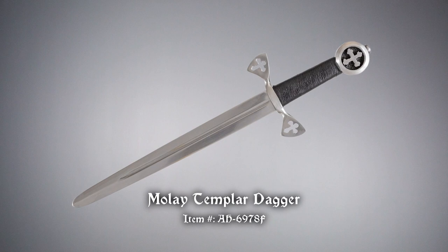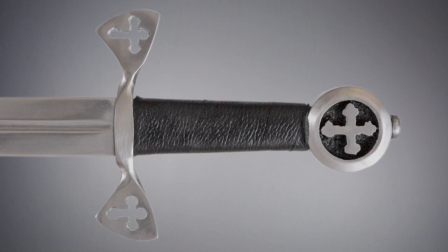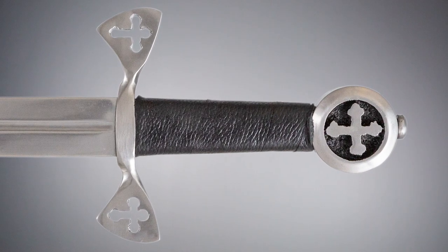The Knights Templar dagger has a blunt high carbon steel blade. Its deep set fuller lightens its tapered shape. Quillons on the guard have cross cutouts to match the cross accent on the pommel.